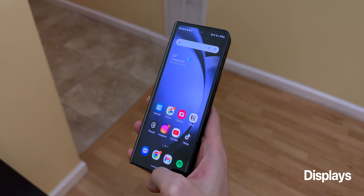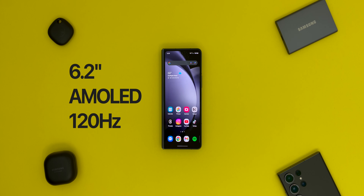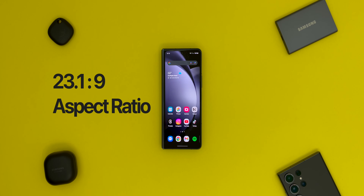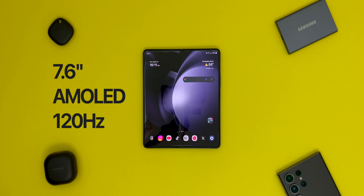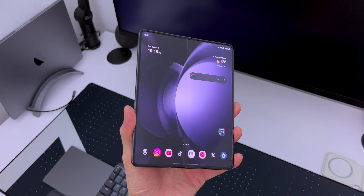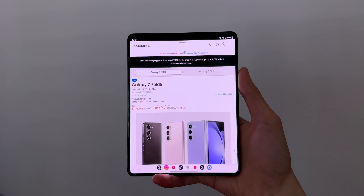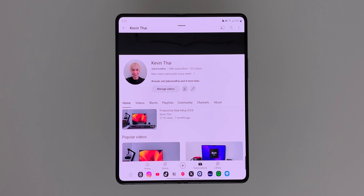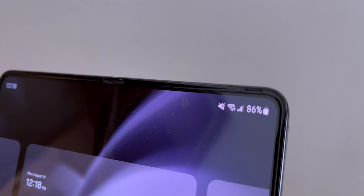The displays are basically the same as the Fold 4, except for the brightness. The cover is a 6.2-inch dynamic AMOLED display at 120Hz with a resolution of 904x2316, making it a 23.1:9 aspect ratio. The inside has the same technologies, except it's 7.6 inches with a resolution of 1812x2176, or a 6:5 aspect ratio. Both displays can now reach up to 1750 nits peak brightness, on par with the S23 Ultra, making it likely the brightest folding phone on the market. The bezels are as thin as you can get, and the same under-display selfie camera is here, which you might not see straight on but will notice in certain background colors or off-axis.